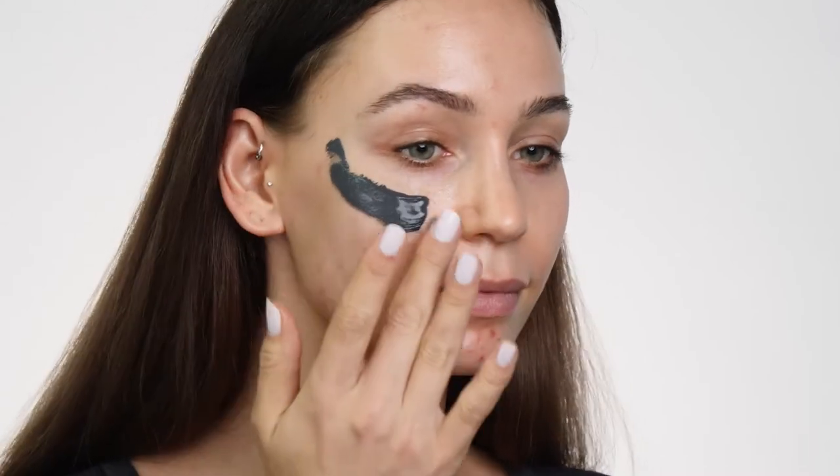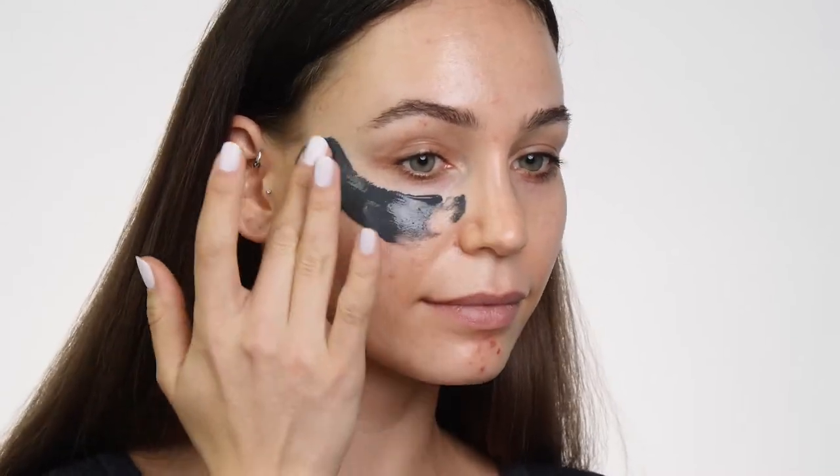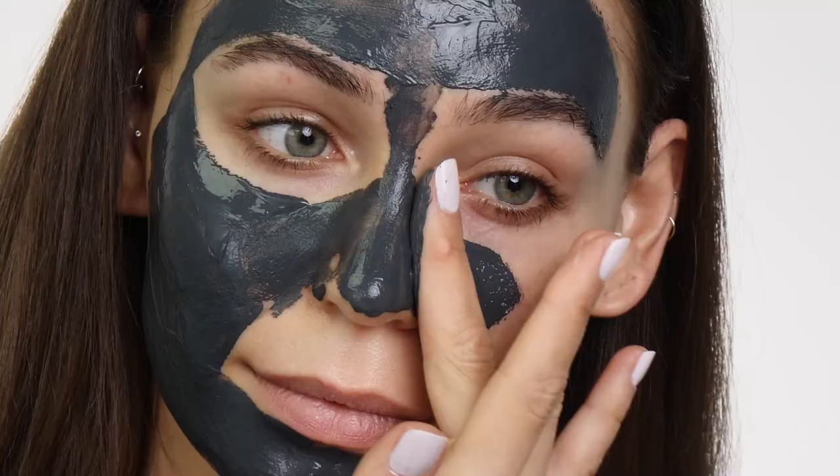When applied to the skin, Downtown Detox works like a facial in a tube to help brighten, minimize pores, and the look of fine lines and wrinkles so your makeup applies smoother, or better yet, it boosts your skin confidence for those no makeup days.